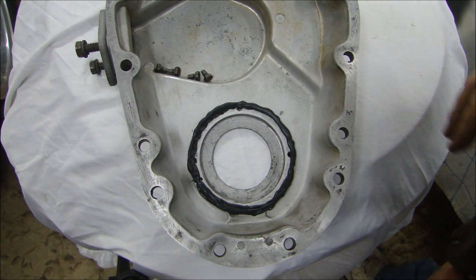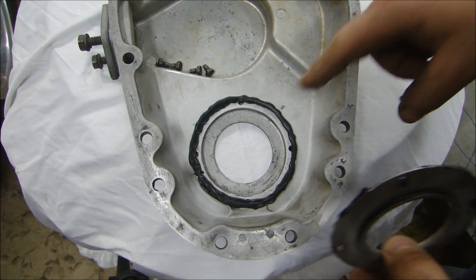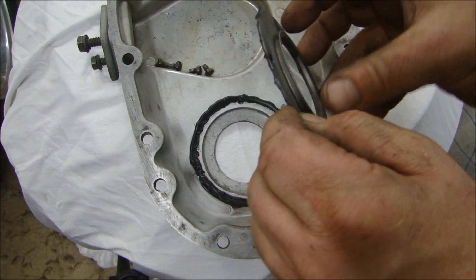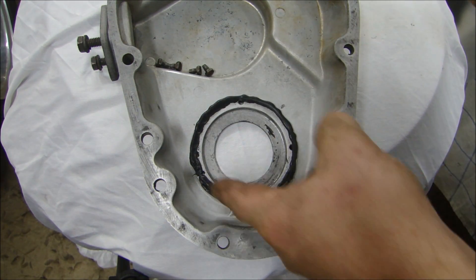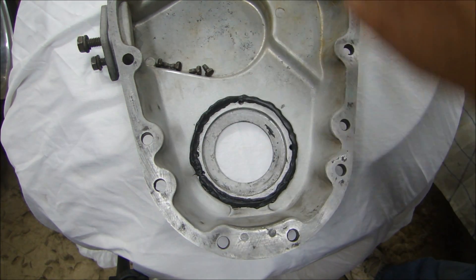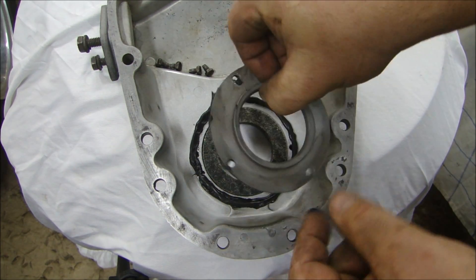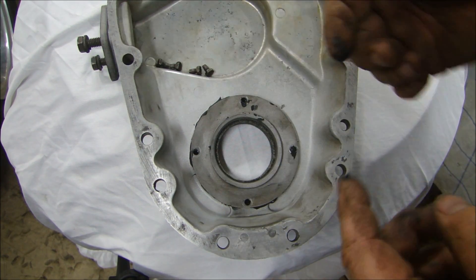Now I can put my cam cover oil seal in. Cam cover front seals are all about alignment to the crank. The seal that goes in there is a felt seal - I have it sitting off to the side here. It has soaked oil in it to get it to pre-expand. Then this ring goes on top of that seal, and this lip here faces up. I already have a bead of Right Stuff around the outside, and some on the inside of this ring, because I want to seal the outside of this ring so oil doesn't get in through the outside. I'm going to take my felt seal and just sit it in the middle there.